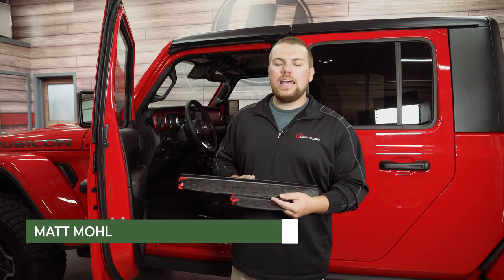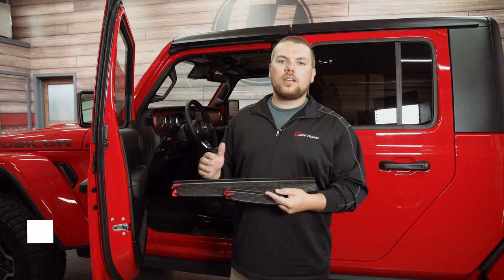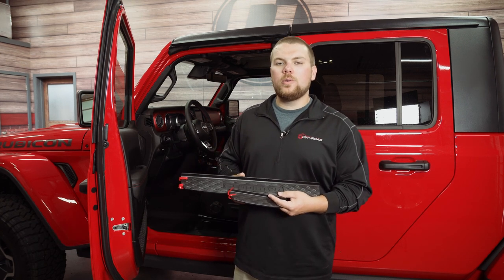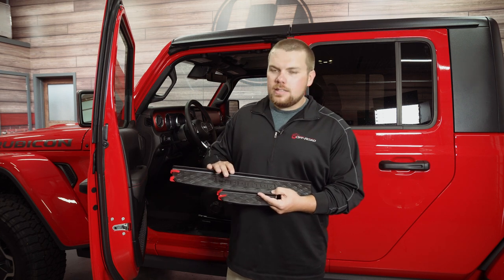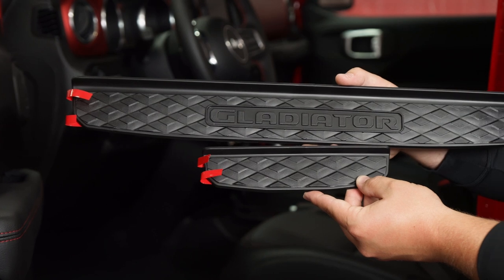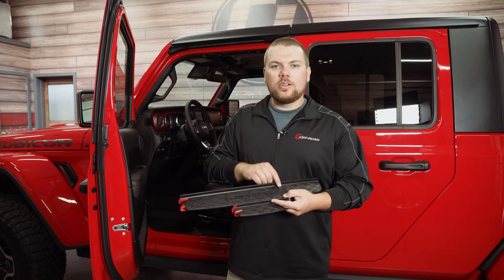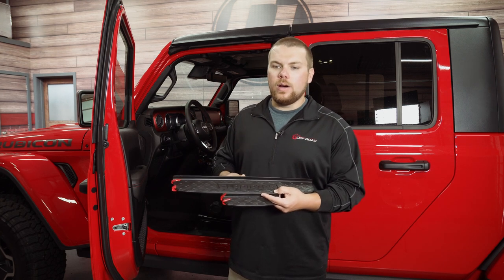Hey guys, Matt with CJ Off-Road here. Today in under five minutes, we're going to be installing a set of these Mopar door sill plates that are going to protect the inside part of your door area when you get in and out of your Jeep. These sill plates by Mopar feature a nice rubberized design with the Gladiator logo embossed, and these are officially licensed direct from Mopar. They're going to match the Gladiator logo on the outside of your vehicle and accent the Jeep very well.